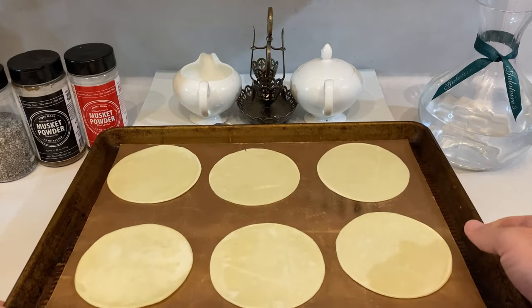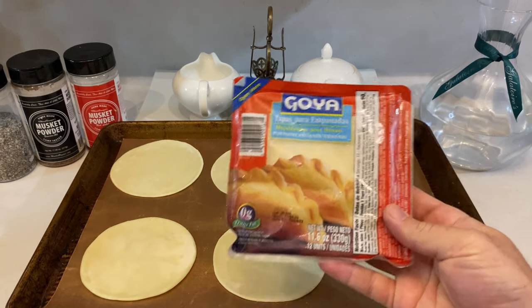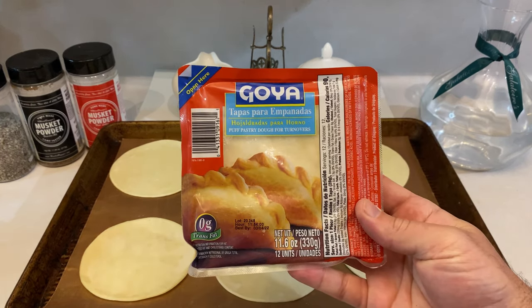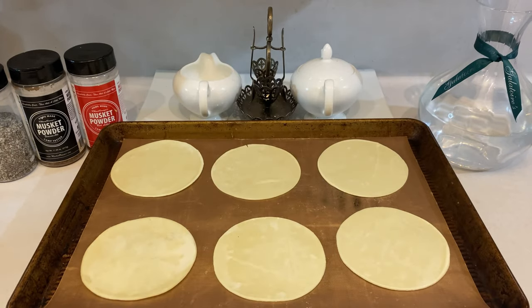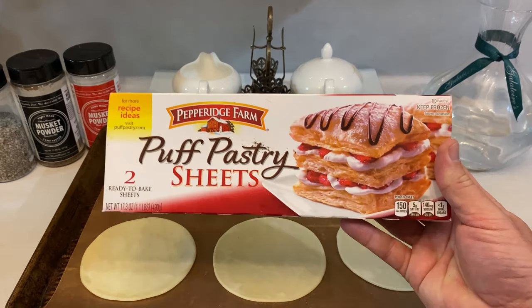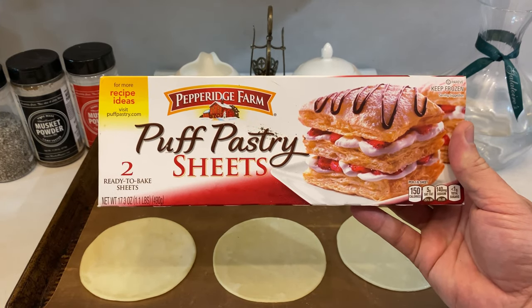Now let's talk about dough. Like I said, this is the easy method, so instead of building a dough from scratch, we're going to be working with the easiest ready-made option: puff pastry dough. Depending on where you live, you may have access to frozen, pre-cut empanada dough like this one from Goya, which is just puff pastry dough cut and packaged specifically made for empanadas. But if you can't find that in your neck of the woods, you can just as easily buy a box of puff pastry and use a water glass to cut out circles from the flat sheets.